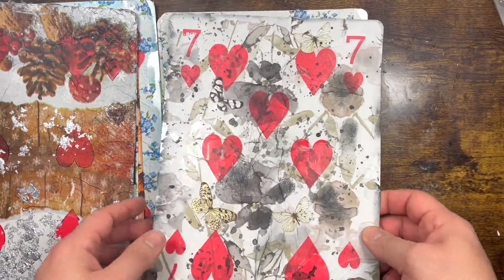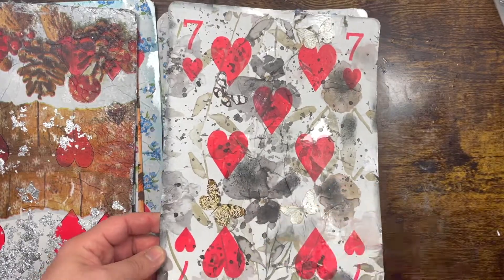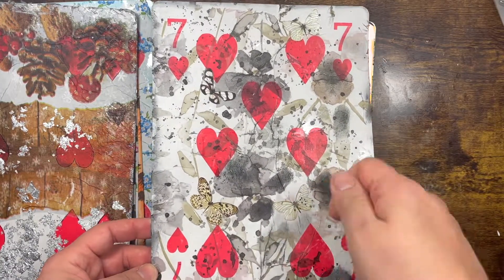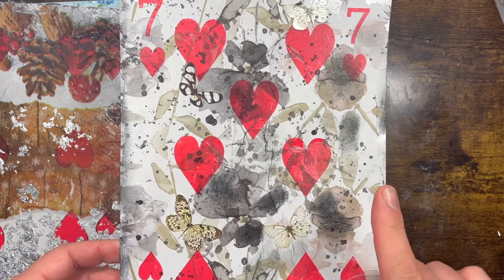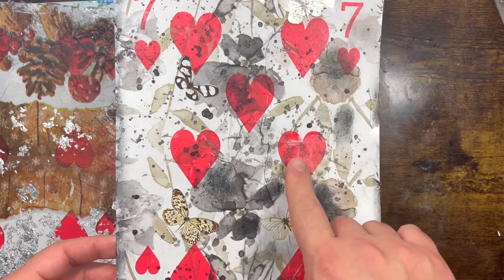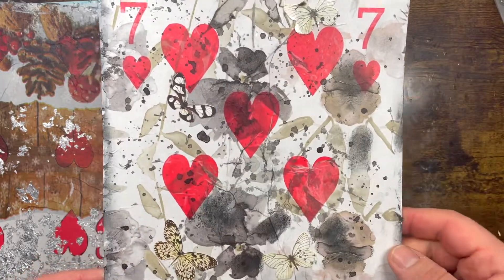For the Seven of Hearts I used some splatter with acrylic paint, then decoupaged it with a napkin or tissue paper — either way — and then I put some butterflies on top.